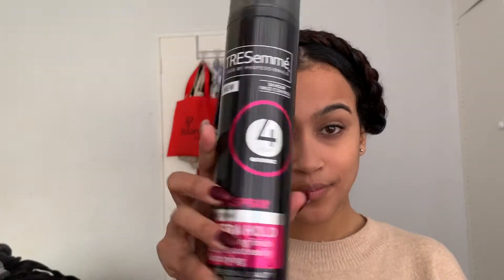Now let's take care of all those extra naughty flyaways by using the Tresemme extra hold hairspray. I'm just going to check where all the problem areas are, put them down, and spray with some hairspray. You can also use bobby pins to flatten any areas of your hair that are still standing up.